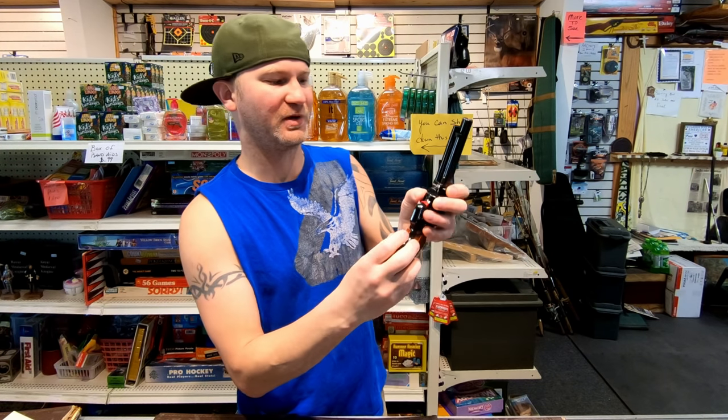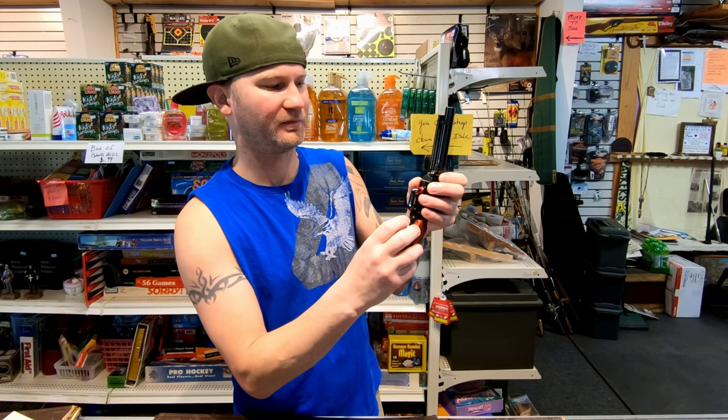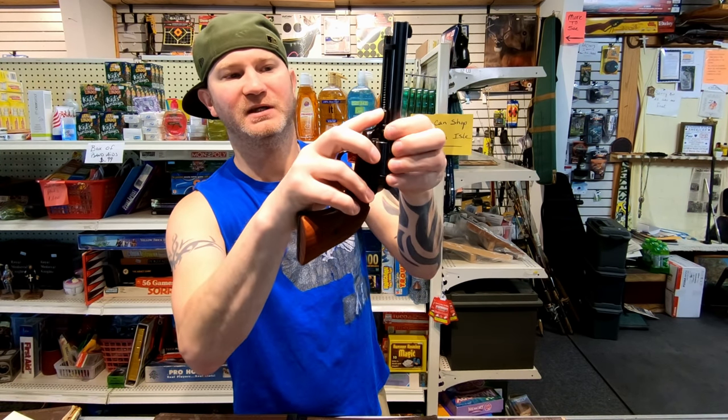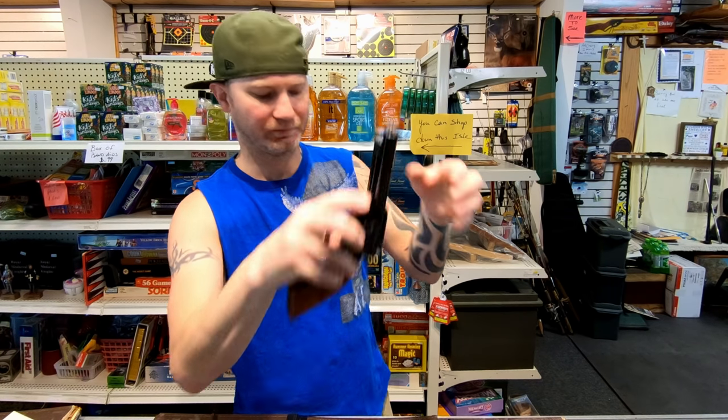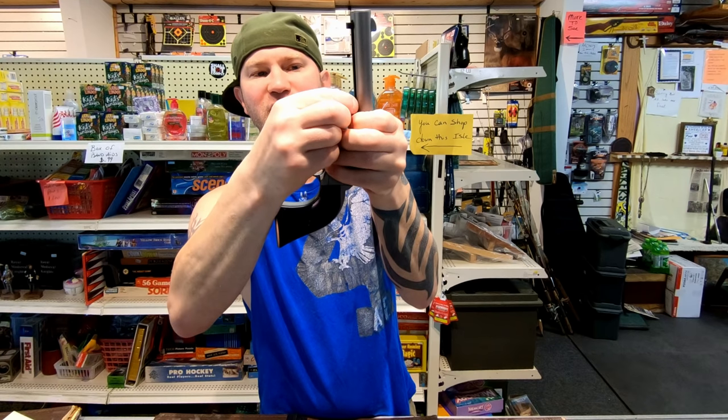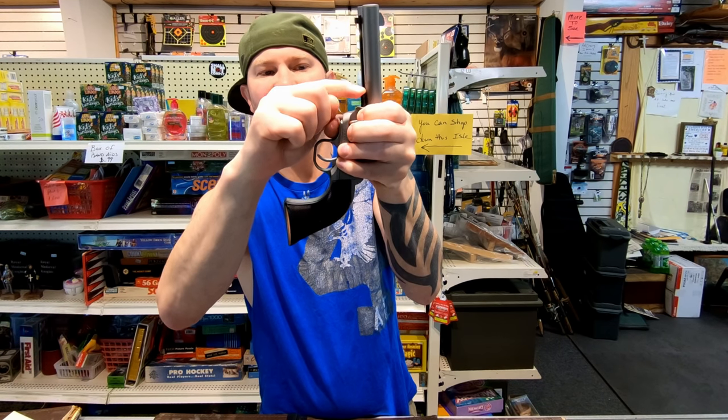Taking them apart is basically the same on both of them. You push this little button over and pull this pin out. The Heritage uses a knurled pin. The Ruger uses more of a traditional style with just a couple of grooves cut in there.